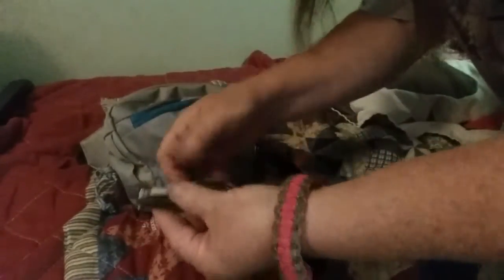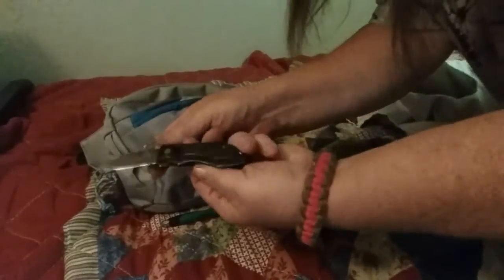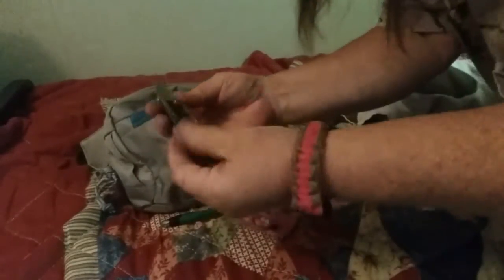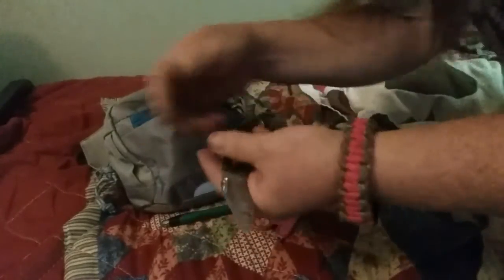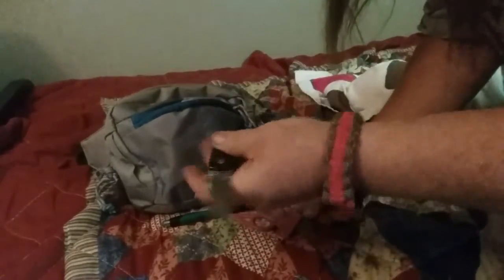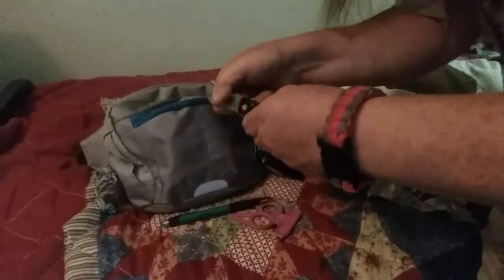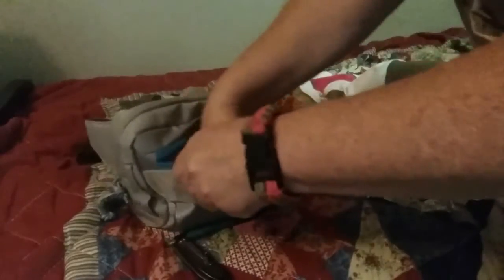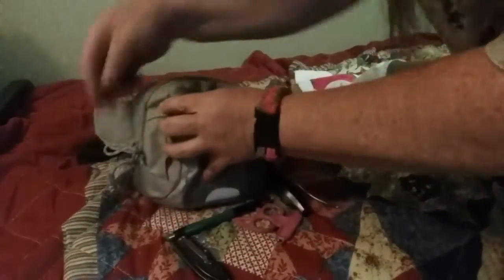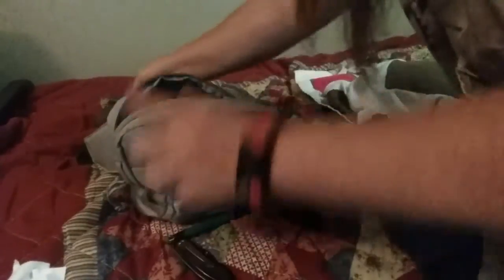Okay, a little flip knife — nothing special, just this Mossy Oak stainless steel one. That's it in there. Okay, my wallet and papers.